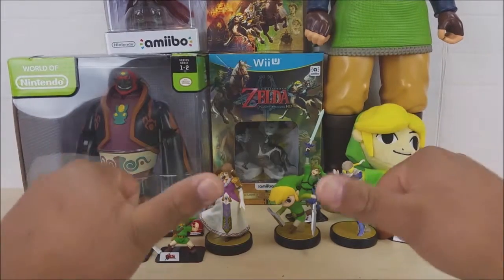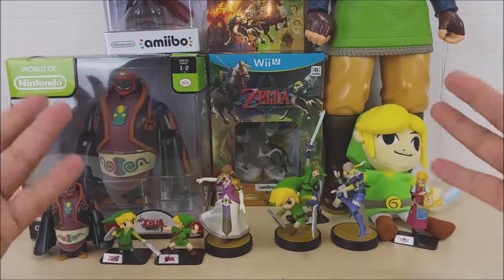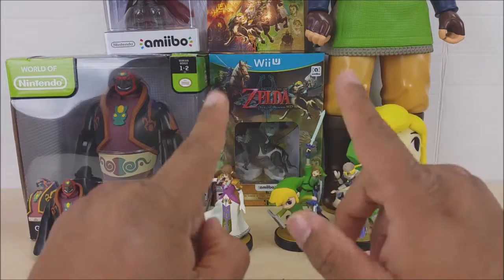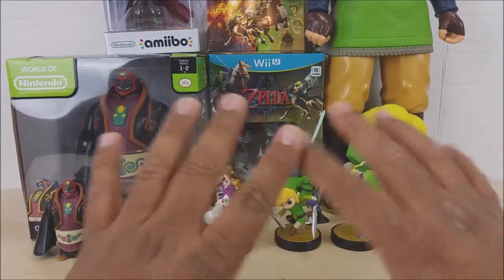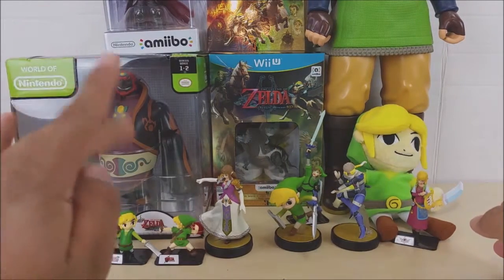Hey there YouTube, this is This Guy's Toys and I'm back with an awesome Zelda haul review. Today I'm looking at my Wii U Zelda Twilight Princess HD that I just picked up at my local GameStop. I decided to pull out some of my Zelda gear — I have a few things I haven't opened yet.